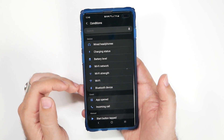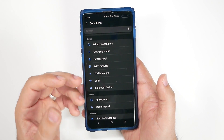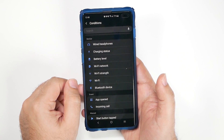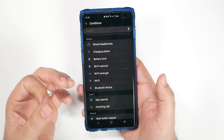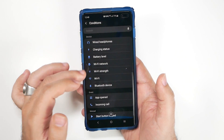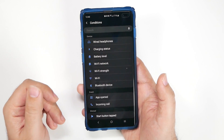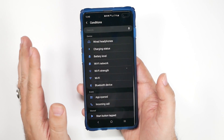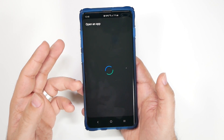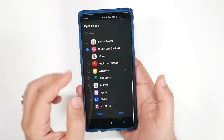You have even more fine-tuned options like specific device connections or Wi-Fi signals. If your Wi-Fi strength falls below a certain level, you can automatically turn Wi-Fi off. If you connect to a specific Wi-Fi network, maybe you want a reminder to appear. You can also trigger based on specific battery level, charging status, or if someone specific calls you — maybe you want an app to open up when your wife calls.